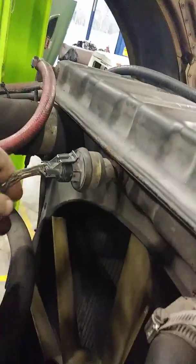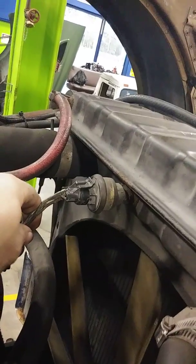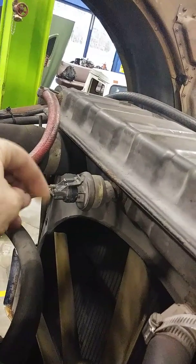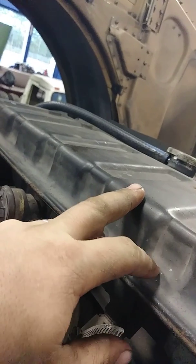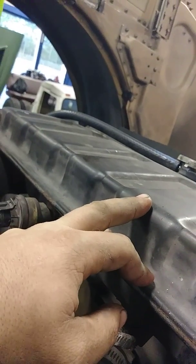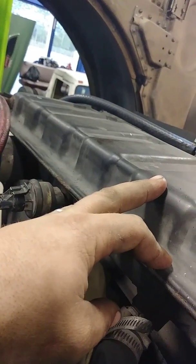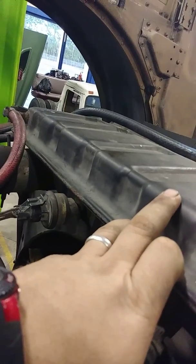Right here in the reservoir is another coolant temperature sensor. It reads the coolant temperature here in the reservoir and lets the engine know if the engine temperature is going down or going up.